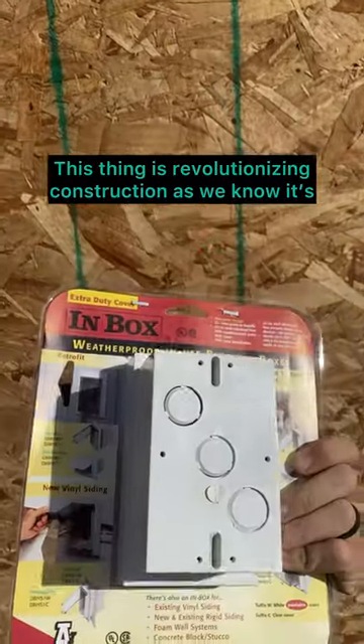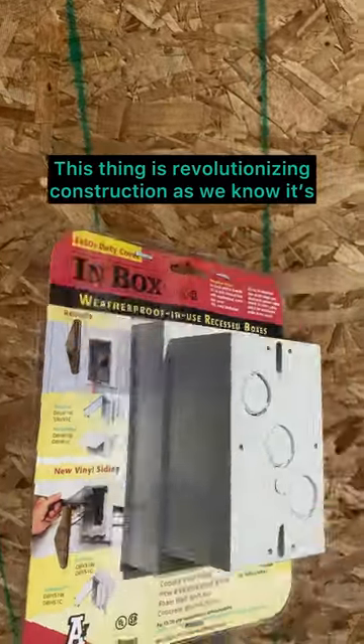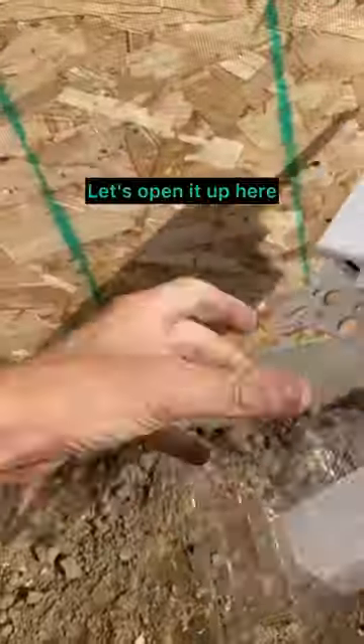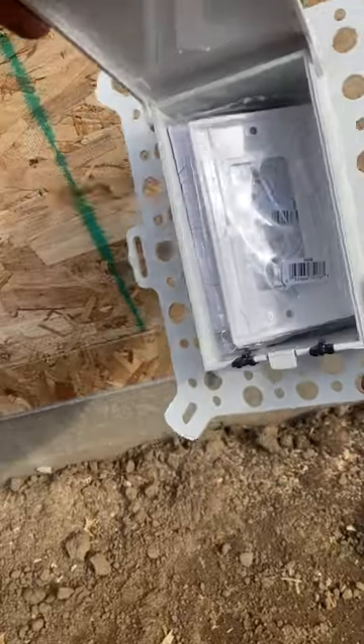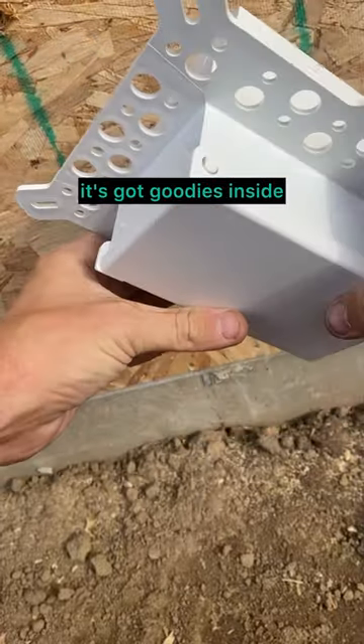Inbox. This thing is revolutionizing construction as we know it. Let's open it up here. You might think to yourself, what is this? Well, it's an outlet box and look, it's got goodies inside.